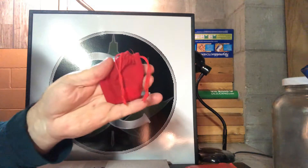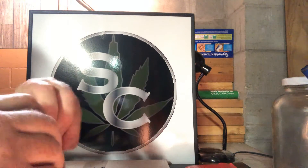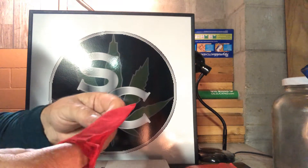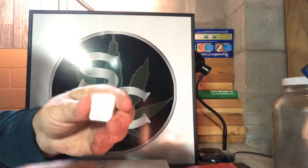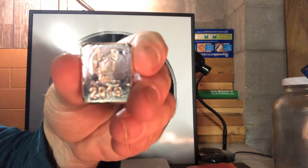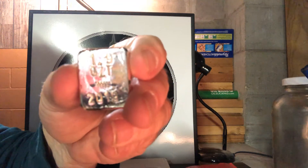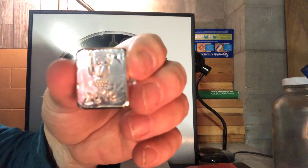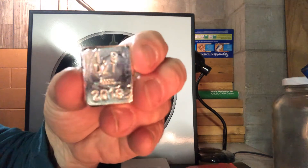The red velvet pouch. 1.9 troy ounces, 9.99 fine silver, 2019. Nice looking, huh?